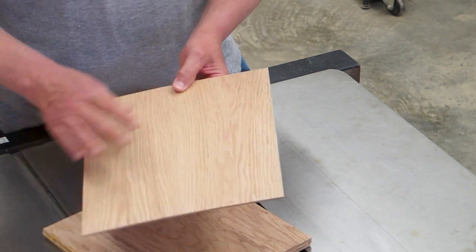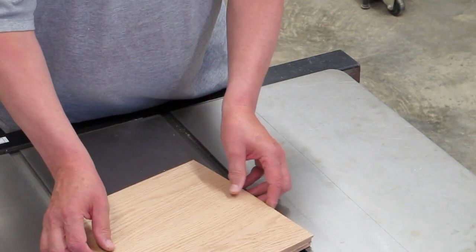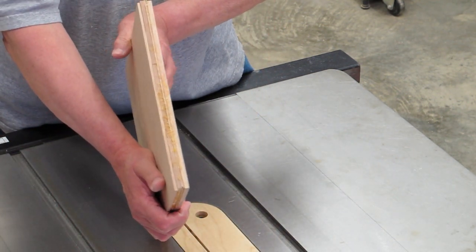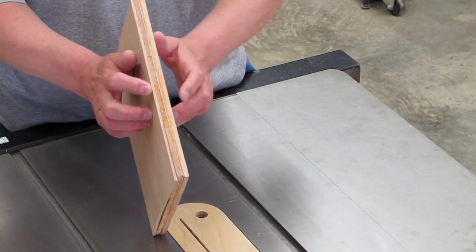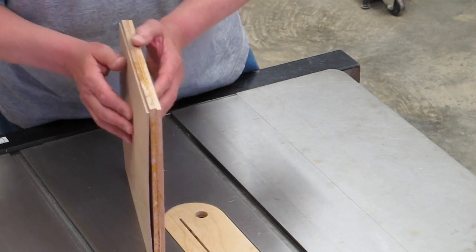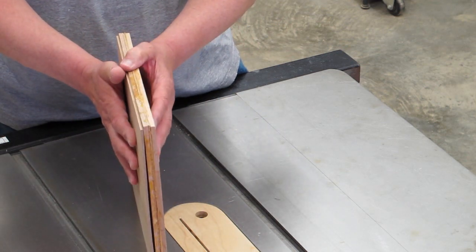We have a sheet of wood here that's got nice tight grain pattern on it. It would be attractive for a gear, one of our wood gear clocks. We'll glue that up, put it back in the press, and when it comes out we'll reduce both of those outside layers to the same thickness as the others. We'll end up with a five-layer symmetrical piece of wood — symmetrical in the sense that the two outside layers' grain direction will be facing the same way. Hopefully that'll be stable and good for our clock.